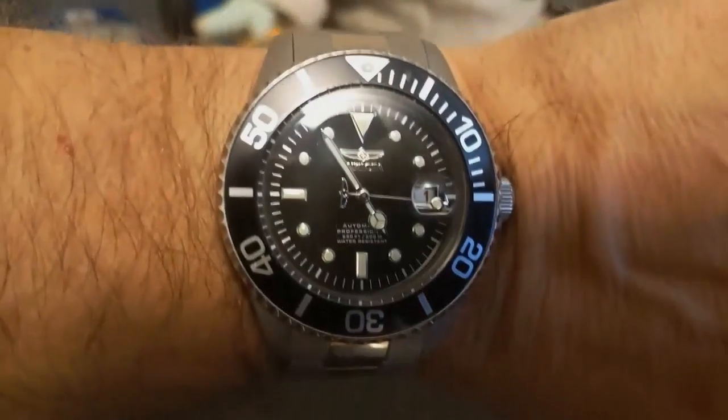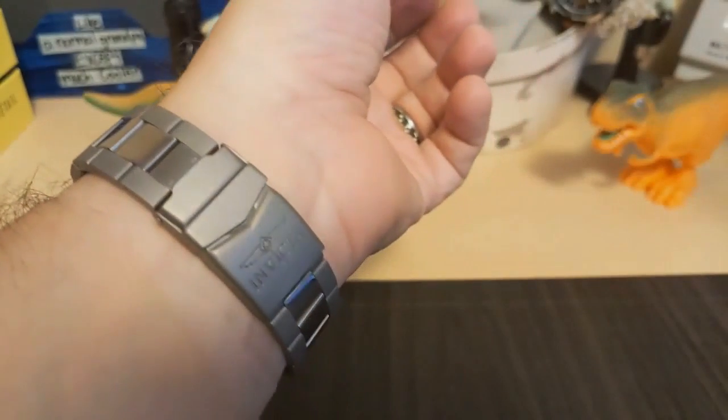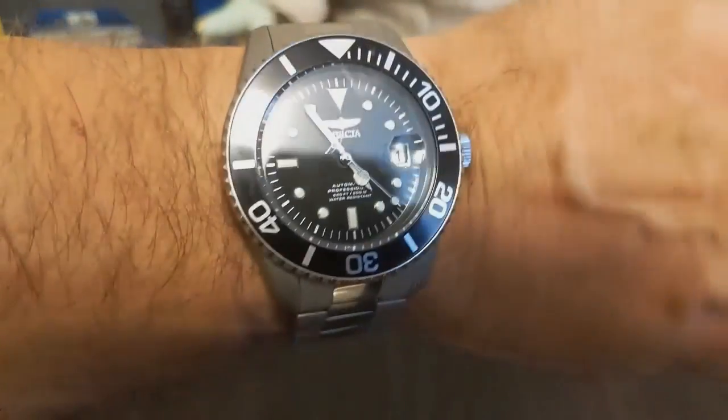I am not going to show it on any other straps because it's titanium — if you have a titanium watch, why would you put it on another strap?